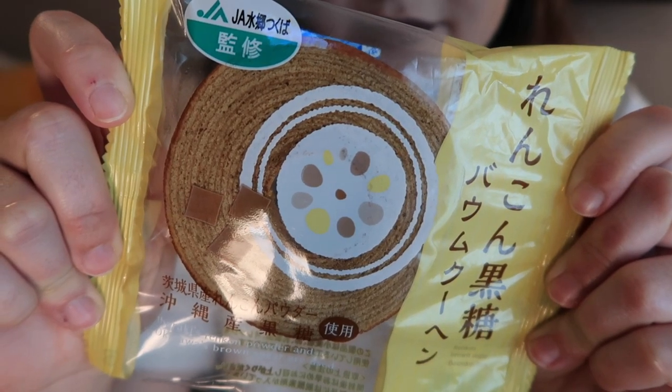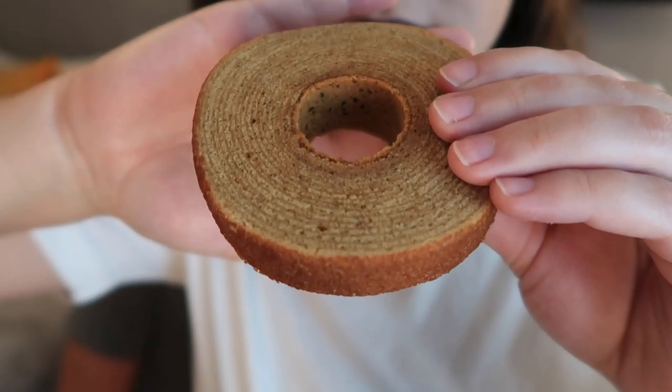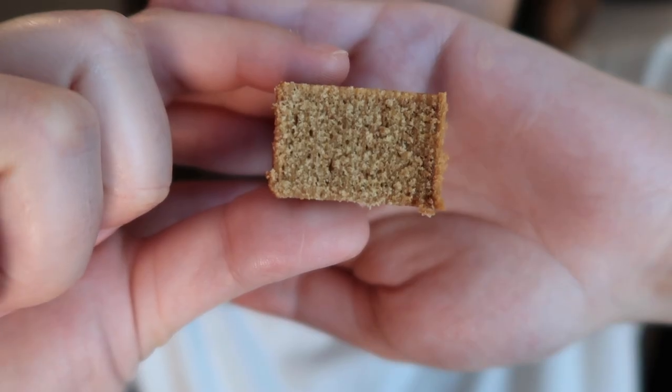This is a lotus root and kokuto black sugar Baumkuchen. Renkon lotus root from Ibukari Prefecture and kokuto black sugar from Okinawa unite in this delicious layered cake — soft, sweet, and round like the moon. It looks beautiful and smells really sweet and spongy. That is the best-textured cake we've ever had in a box — dense and spongy, not dry, with a good crumb. It's not as sweet as the scent suggested; it has a nice earthy, roasty, caramelized flavor. It would taste great with coffee.